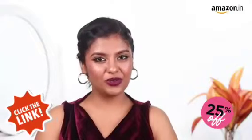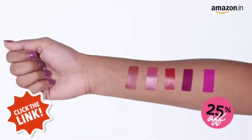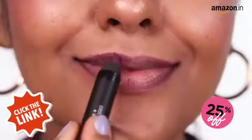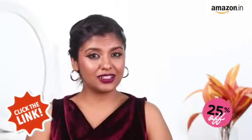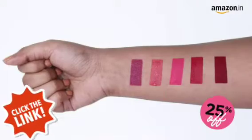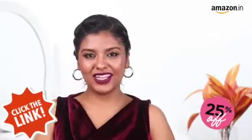If you have reddish or bluish hues in your skin with either purple or bluish veins, then you have a cool undertone. You should wear colours that have a bluish tint to them. If you have a combination of the two, or you can't really figure out which one you are, then you have a neutral undertone. Both warm and cool shades will suit you.